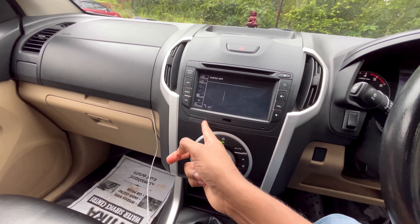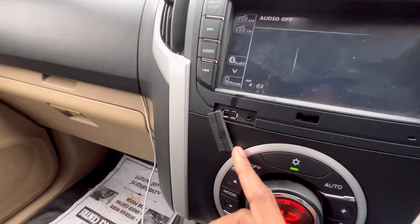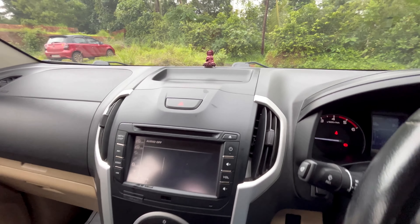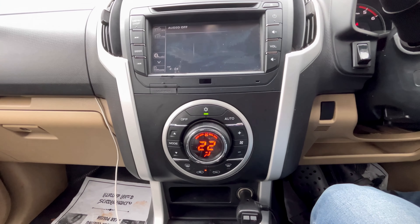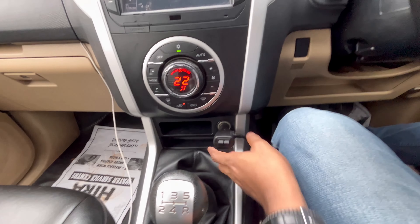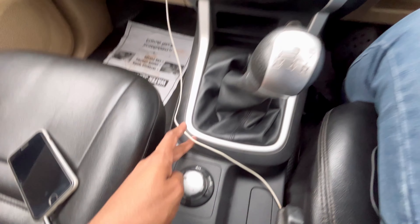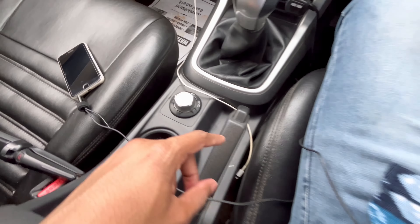There is an option to connect a USB. There is a covering option and an option to connect a pen drive. There is a button to open storage space. There is a style AC vent with a control button and a circle. There is a mobile charging socket and storage space. There is a 5-speed gearbox lever and a 4-wheel drive option — 2H and 4H modes.